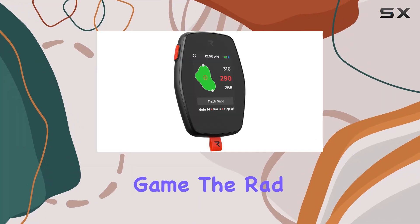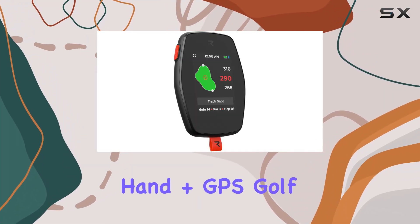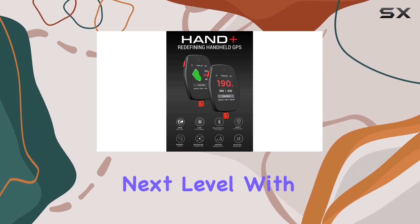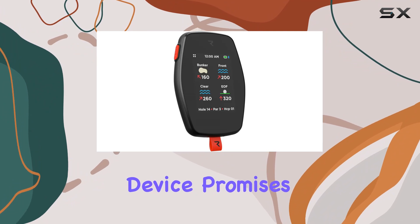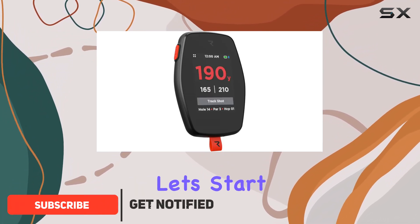Are you looking to up your golf game? The Rad Hand Plus GPS Golf Handheld might just be your ticket to the next level. With its sleek design and impressive features, this device promises to revolutionize your golfing experience.